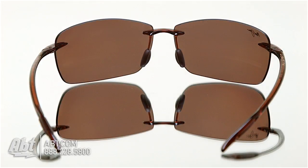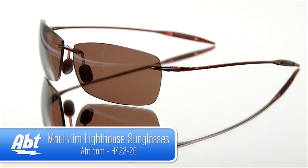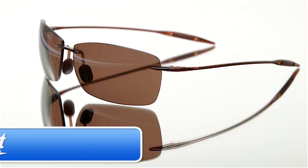reducing 99.9% of glare and 100% of UVA and UVB rays, no matter what side the sun is coming from, earning Maui Jim Sunglasses the seal of recommendation by the Skin Cancer Foundation.